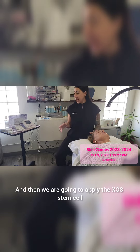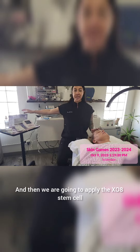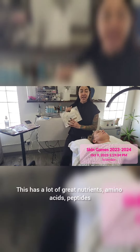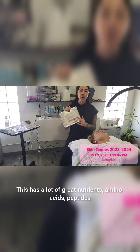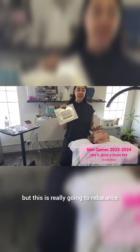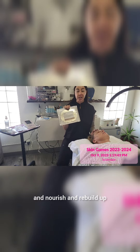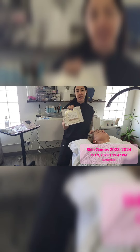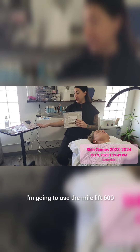Then we are going to apply the XO8 stem cell cosmeceutical revitalizing mask. This has a lot of great nutrients — amino acids, peptides, and kojic acid to help brighten up her skin. It is really going to rebalance, nourish, and rebuild the barrier in her skin.